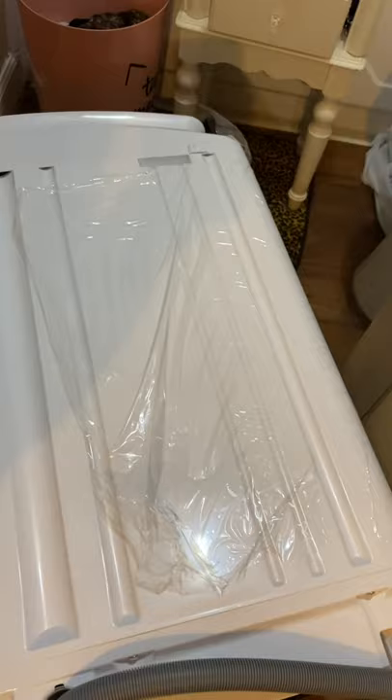Let me lift this up. It's kind of heavy, but it does have wheels — wheels are right there. It does roll pretty easily on the floor; however, it does not roll well on the carpet.